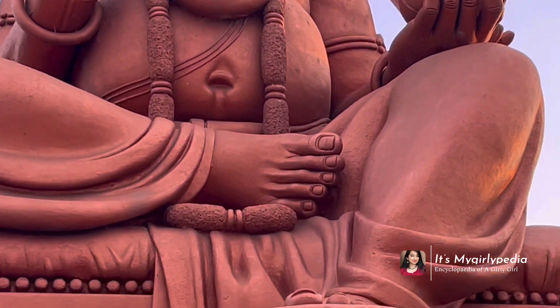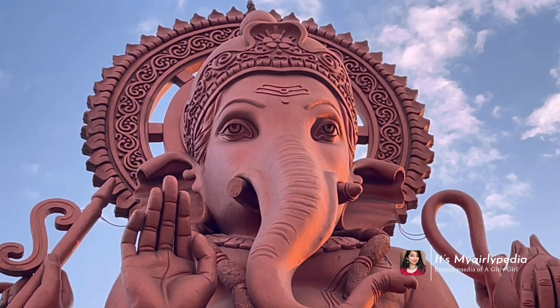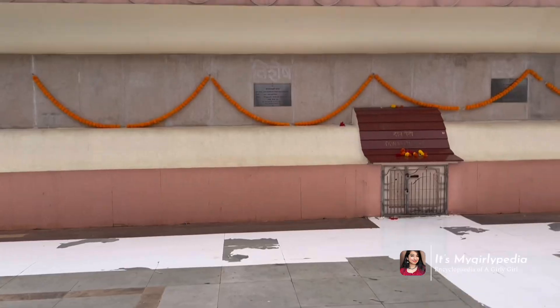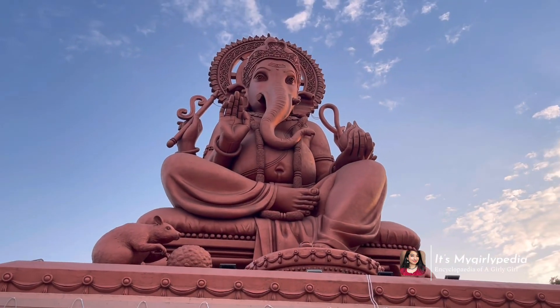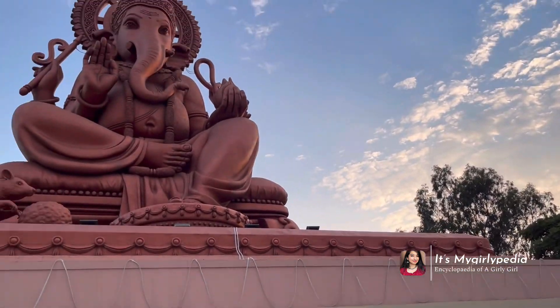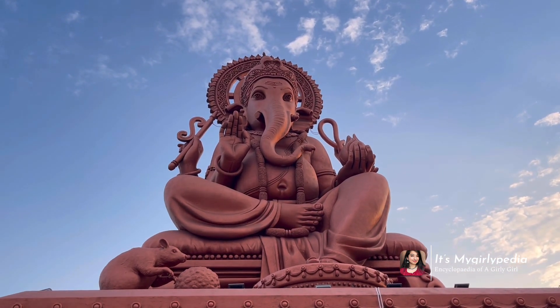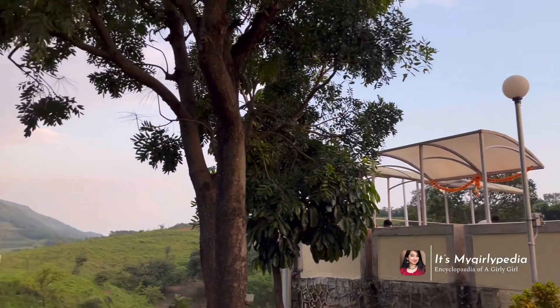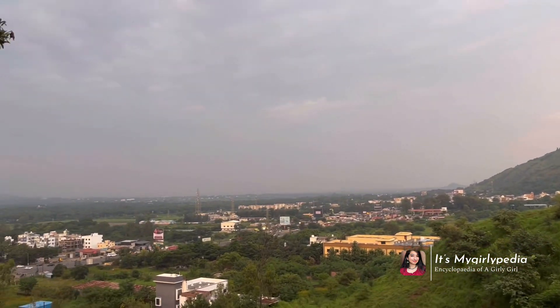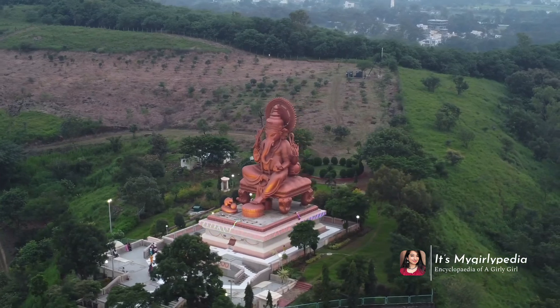You've guessed it right! The teeth of Ganpati are not correct — his left tooth is broken, not the right one, so that is the first mistake. The other mistake is that his snake is missing. Those are the two things I could find. Now let's enjoy some drone view shots taken by my amazing husband!